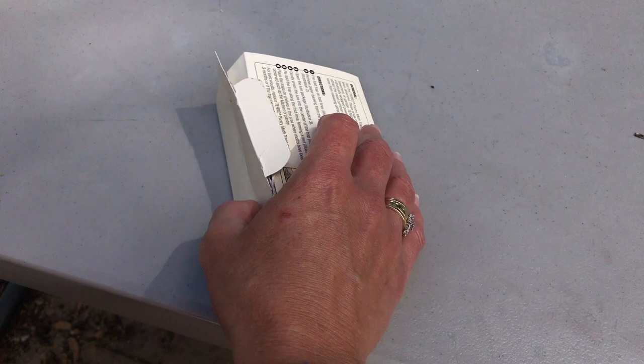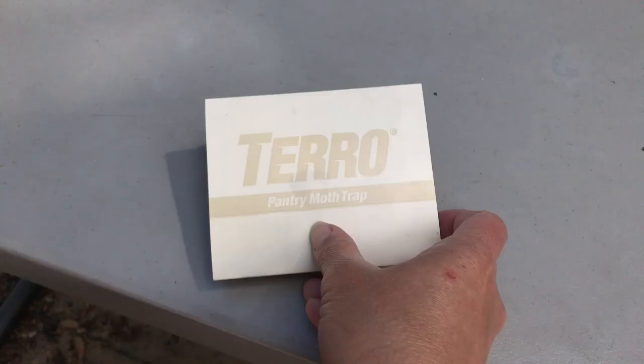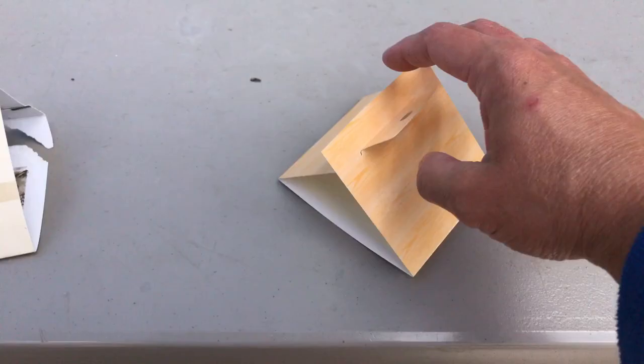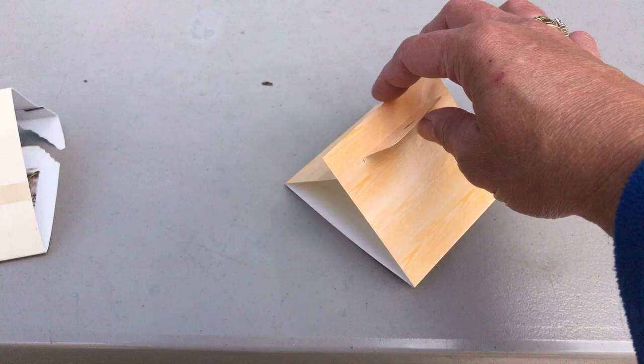Again, when you fold it all together, this is the Taro pantry moth trap. I also picked up a Raid version here — this is the Raid pantry moth trap, and it's very similar.